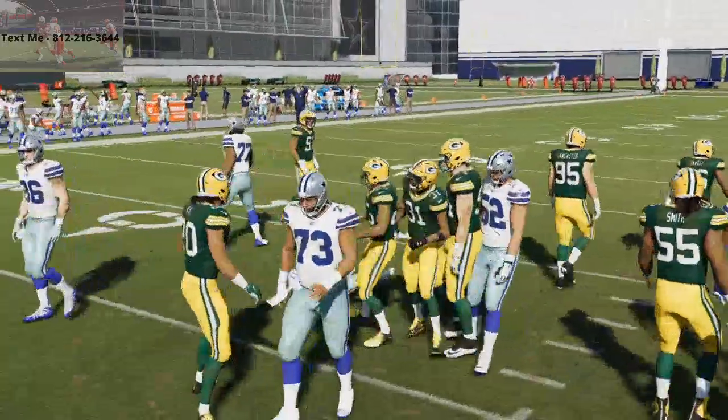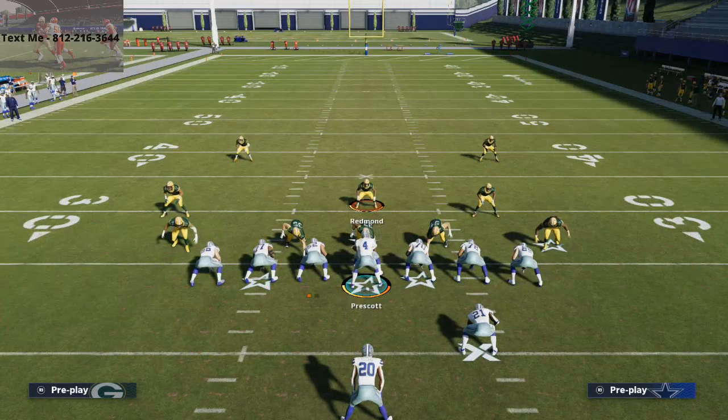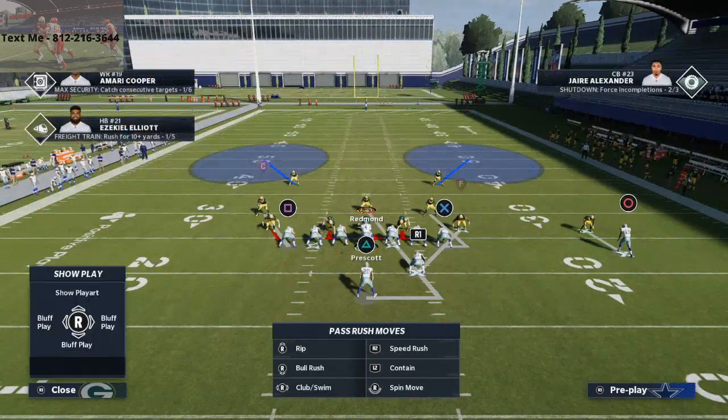If you guys haven't jumped in the Discord, be sure to do that — we've got a lot of guys sharing good ideas and tips for stopping the run. One last thing I did want to go over is a pass defense out of this. This is more of a passive run defense — it's not as good as if you blitz the linebackers, but it is very passive and I think it's very effective.